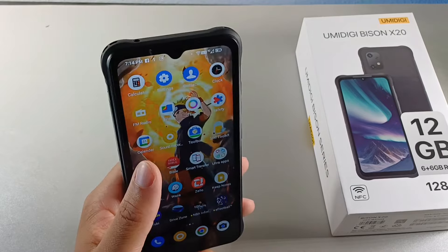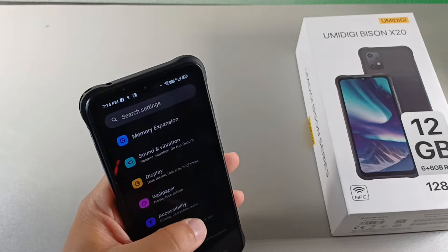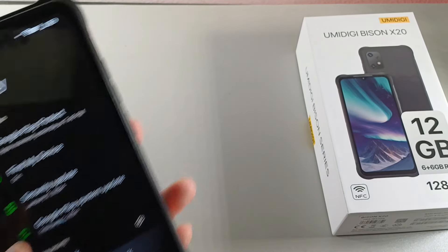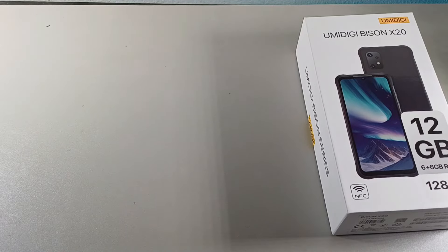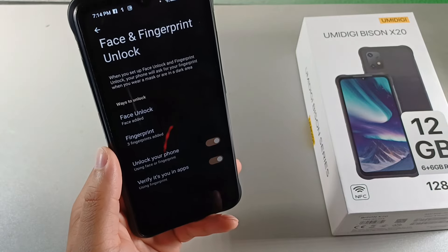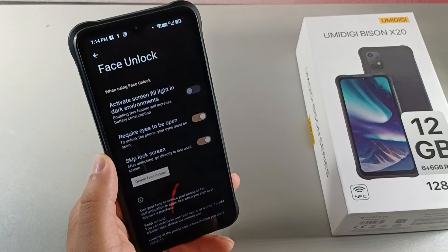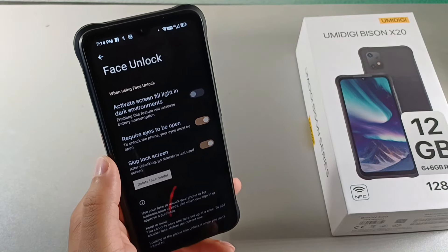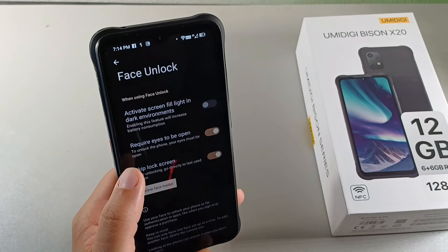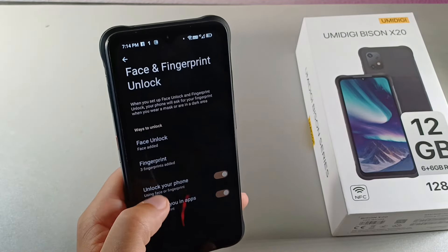The last feature I wanted to talk about was the secure face unlock, because it actually lets you unlock the phone. Let's go into security — you can see face unlock and fingerprint. I'll click that and enter my pin number. If you go to face unlock right here, you can see that it has 'activate screen fill light in dark environments.' It also has 'require your eyes to be open,' which is really important. And you could also skip the lock screen so you don't have to swipe after you look at it. Requiring your eyes to be open actually enhances the security.